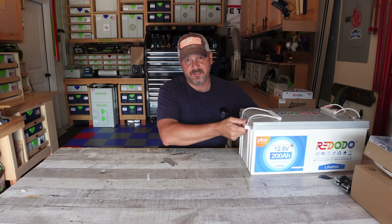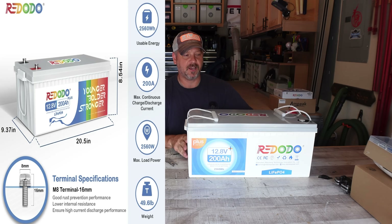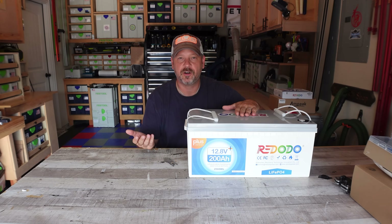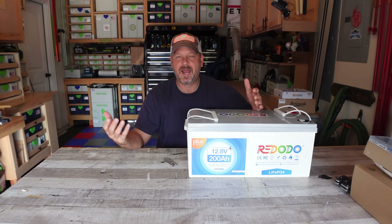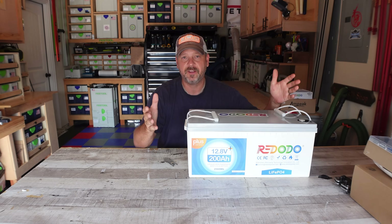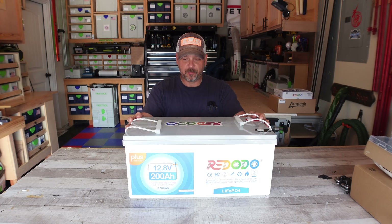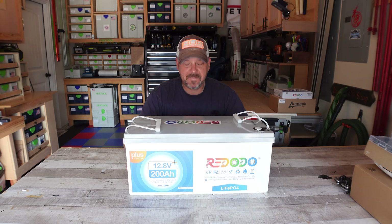Red Oto sent this giant battery to me and I had a hard time turning it down. I thought, what better use for a giant battery like this — since I don't have an RV — than to hook it up to an inverter and build a solar power station in the event that power goes down at the house, or you can take this idea and put it into your RV or camper.